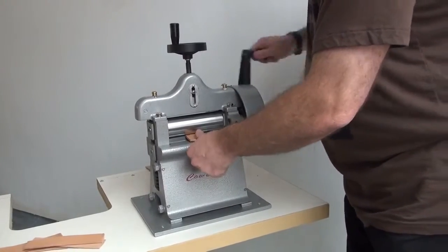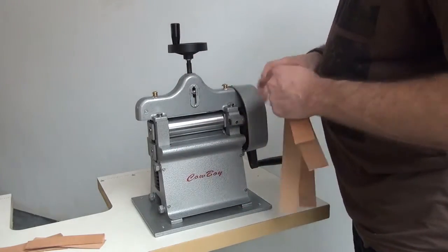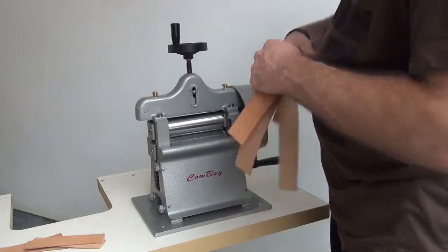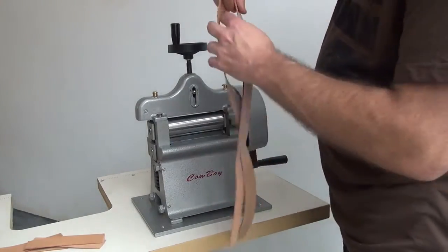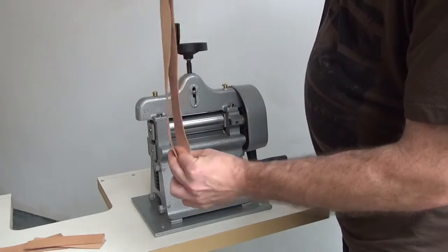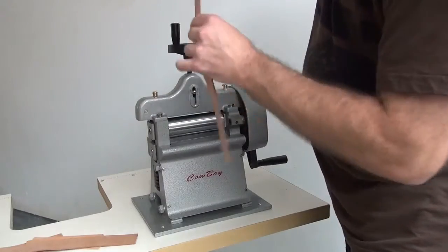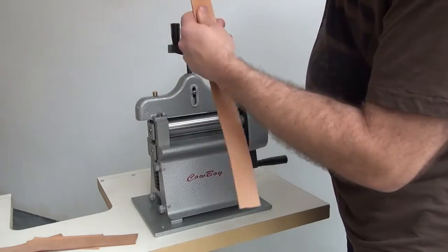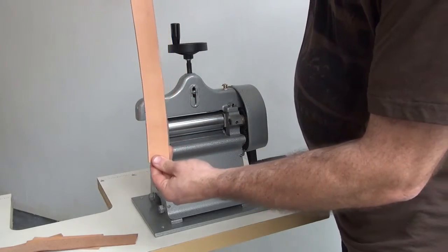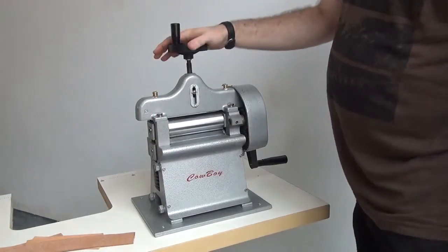We have this machine mounted to a sewing machine stand which is a very small, lightweight stand. If you had it mounted to a workbench it would be much more stable. This is the split we just did with a long piece of leather and it's very even throughout the entire length, which is a real advantage — you don't normally see splitting machines split very evenly, but this machine splits very evenly down the entire length of the strap.